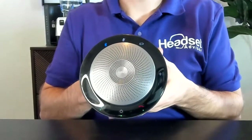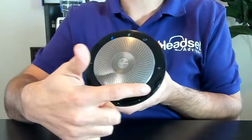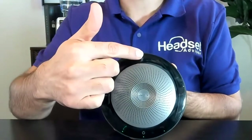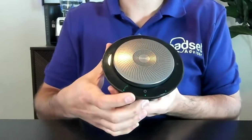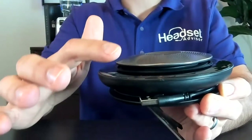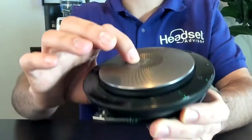Taking a quick close-up look here. It has a touchscreen all the way around here, so you can answer calls, end calls, increase and decrease volume. You have your Bluetooth pairing mode there, your microphone mute button, and your power button down here at the bottom. It just has an overall nice design with this little silver step up above the black part, so it gives it more of a 3D dimension.